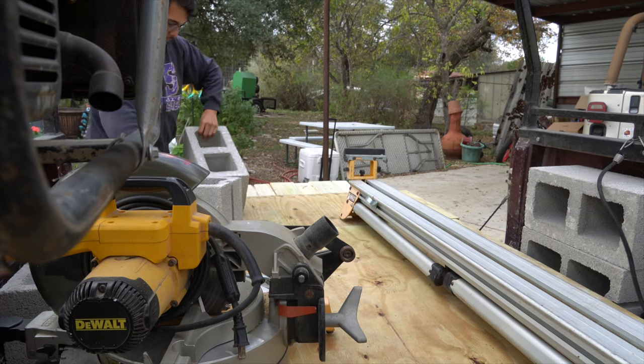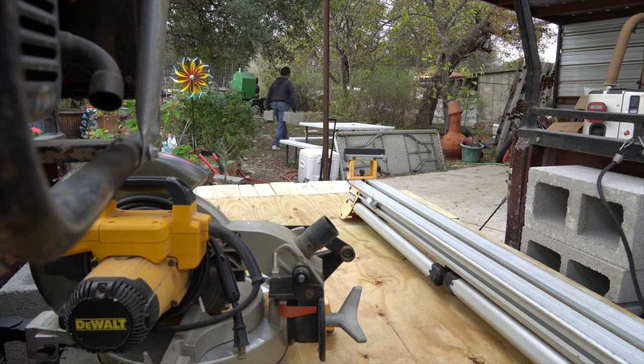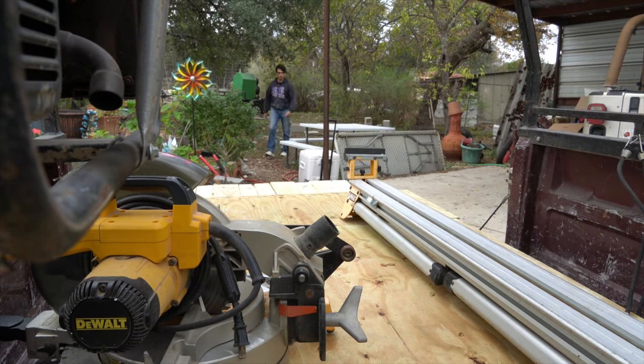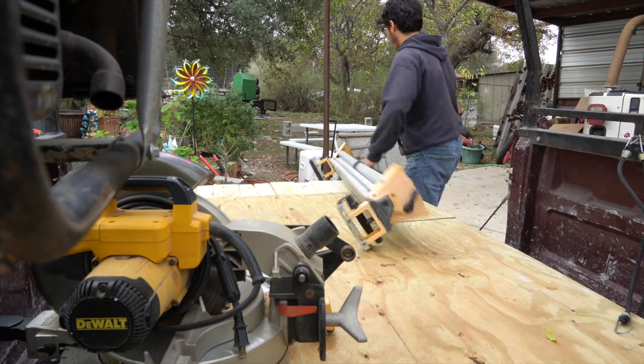First things first, I start off by unloading all the material. In these clips you can see me unloading the 8-inch by 8-inch by 16-inch cinder blocks. The purpose of these cinder blocks is to keep the structure off of the ground so that it's not exposed to termites and water decay.